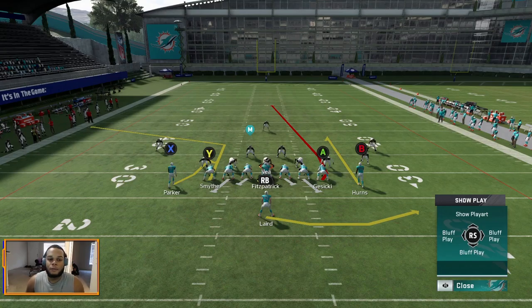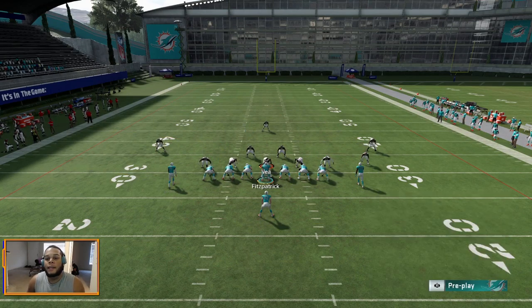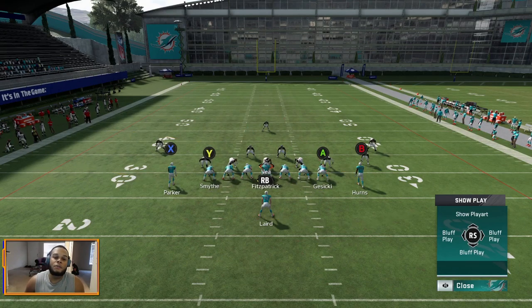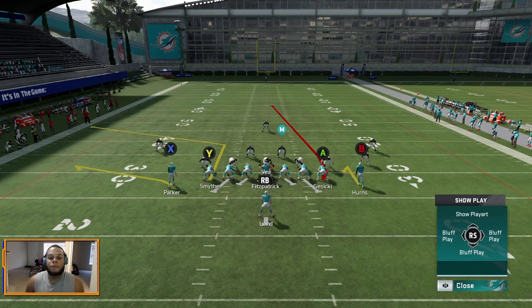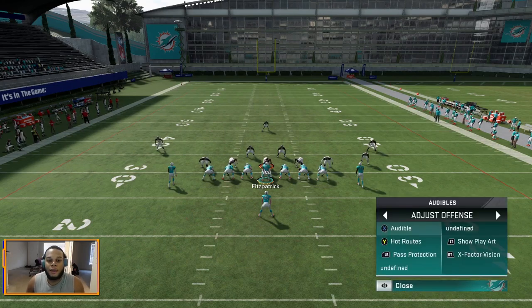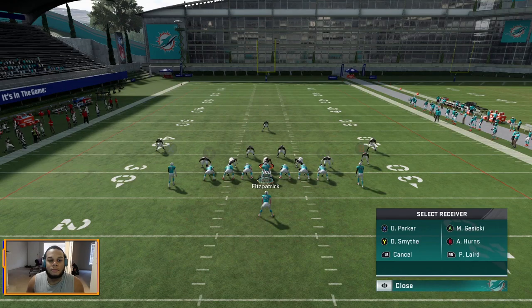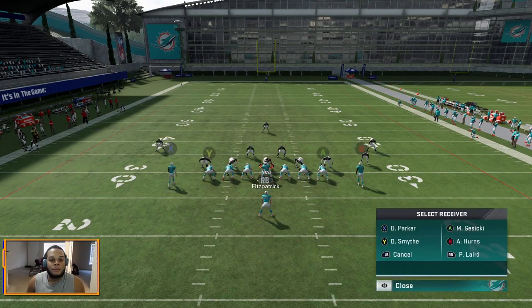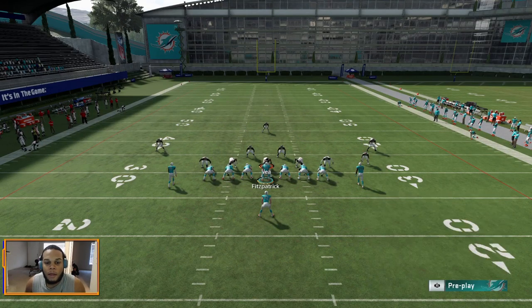Here's what you want to do to maximize this play: take your X receiver and put him on a flat route, take your B/Y receiver and put him on a hitch. Depending on how you feel about your line or protections, you can either leave the running back on his route to the flat on the right side or just block him — I most times opt to block him. This is a mirrored, balanced formation so you can flip the play and run the same thing on the other side.